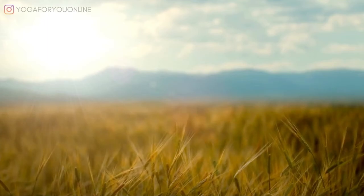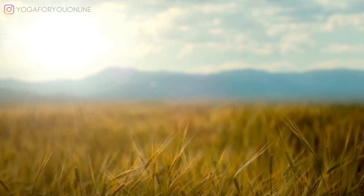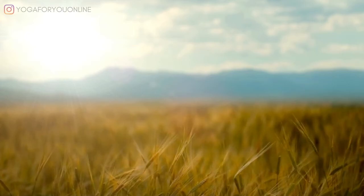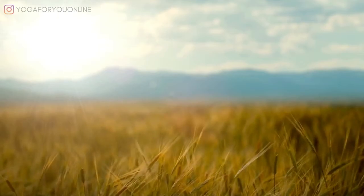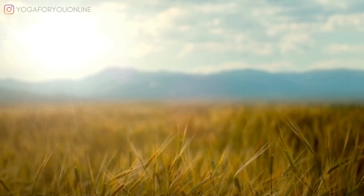So without further ado, let's meditate. Go ahead, take a moment and just get comfortable. You can close your eyes if that feels good to you. And then give yourself permission to take these next 10 minutes or so for your meditation practice.